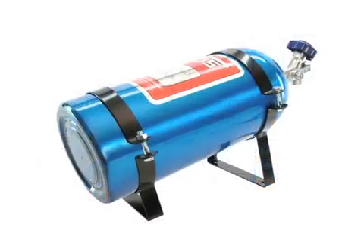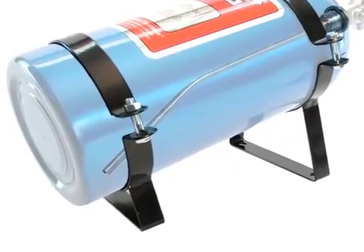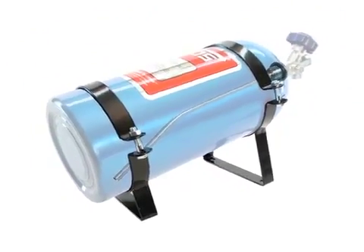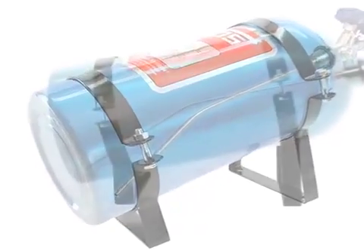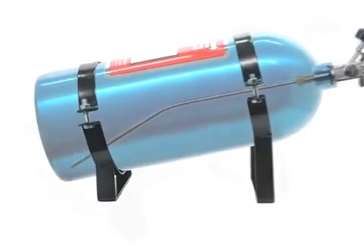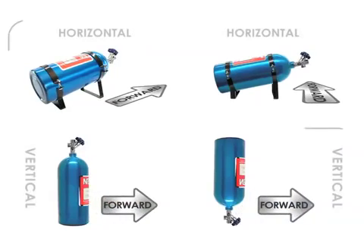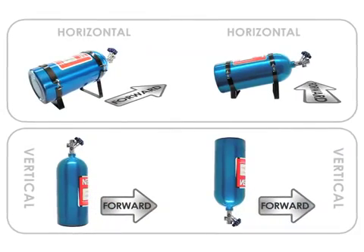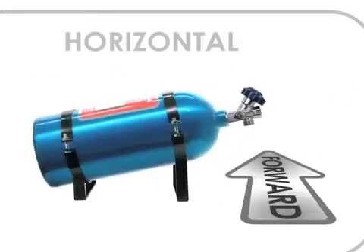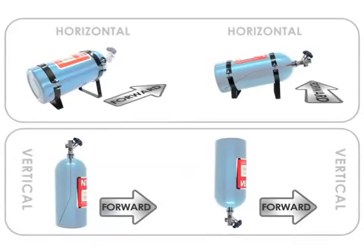Inside most NOS bottles, there is a pickup tube that is molded to a specific angle that allows for maximum flow as the bottle nears empty. Keep in mind that when the NOS label on the bottle is facing up, the pickup tube will be positioned correctly in the lowermost area of the bottle when mounted in its angled brackets.